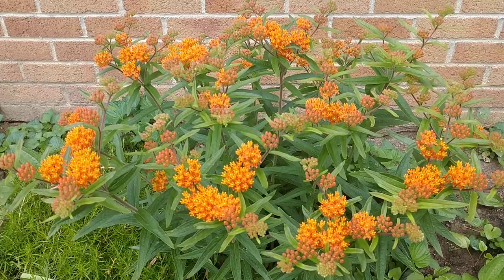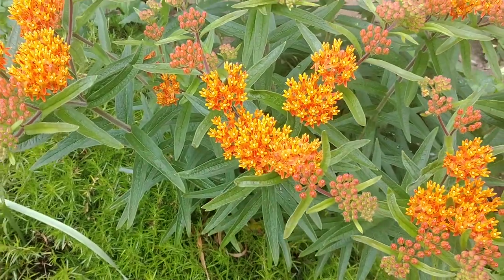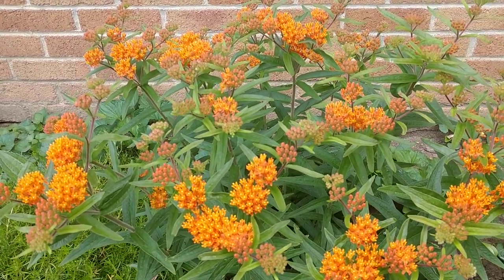This plant is almost in full bloom right now, covered in beautiful orange flowers. These flowers are very attractive to all kinds of pollinators — bees, moths, butterflies.